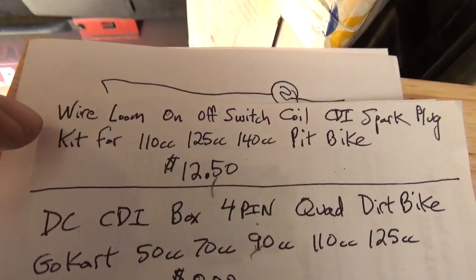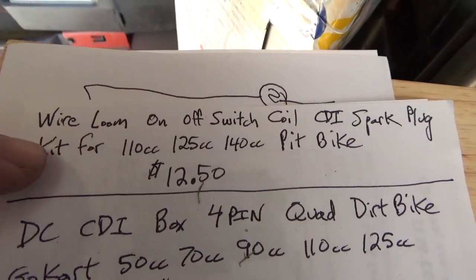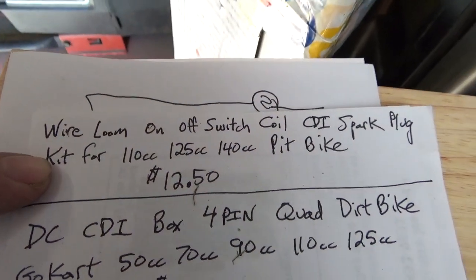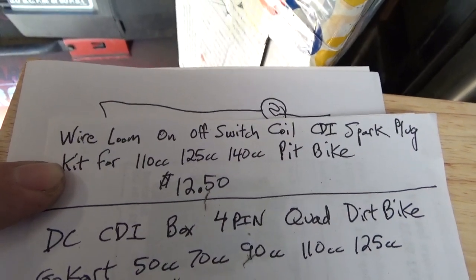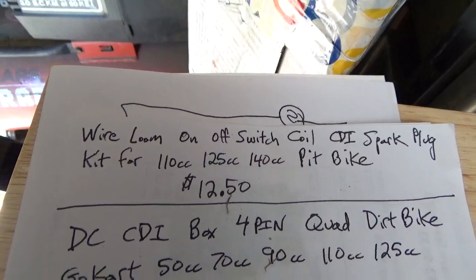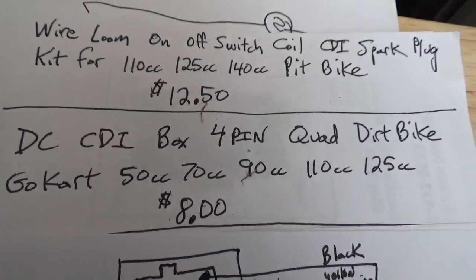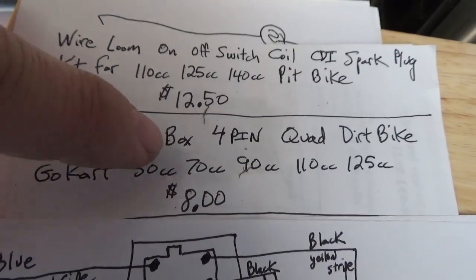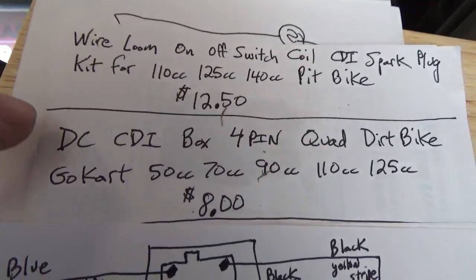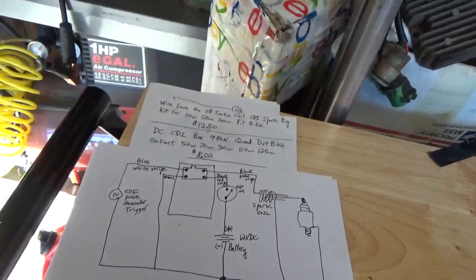Go to the major auction site on the internet and type in those words — you'll get a pit bike kit which comes with the wire loom, spark coil, spark plug, on/off switch, the whole bit. Then go to the same site and order exactly these words: DC CDI box 4 pin. The DC and the 4 pin are very, very important. It costs you eight bucks, and for $21 you now have a kit in your hand.